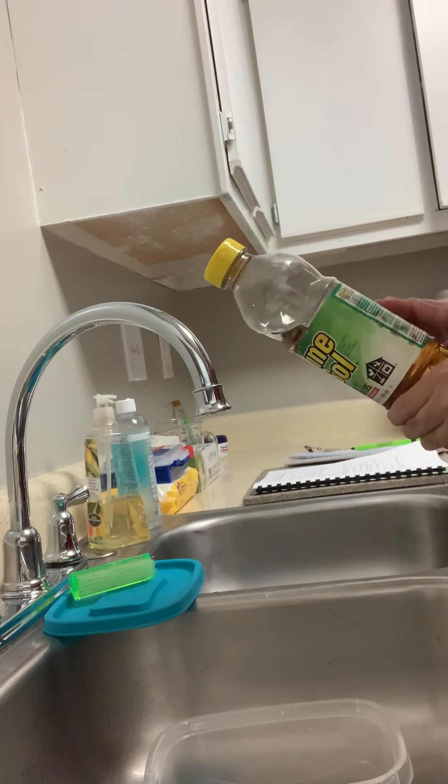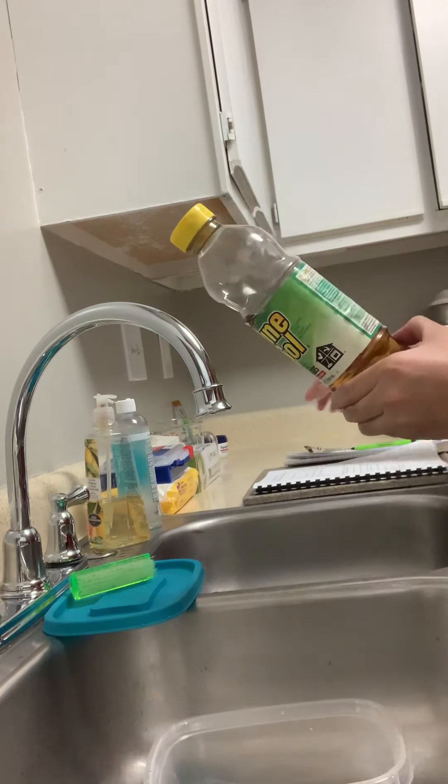The directions for Barbicide are 32 ounces of water to two ounces of Barbicide, but we don't need quite that much for this small container and small implement, so we're going to reduce that down to 16 to 1. Before I open this, the first thing I need to do is get my safety equipment — put on gloves and safety goggles.